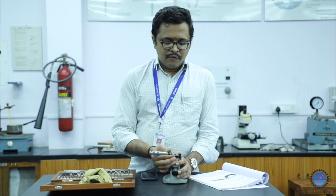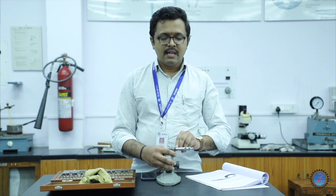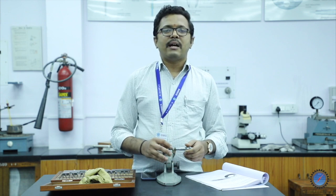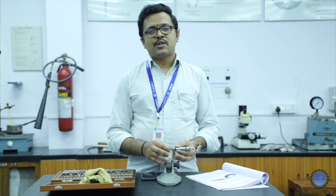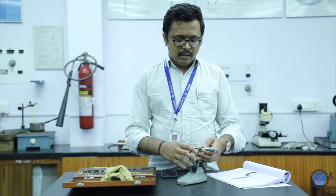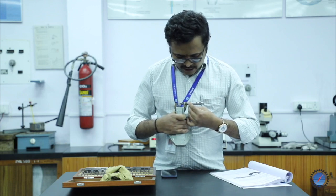To find the least count, we take the micrometer. The main scale shows 0 as the initial reading and 25 as the maximum, meaning the micrometer range is 0 to 25 mm. Least count is the least possible measurement that can be measured using the micrometer. The formula is: least count = 1 main scale division divided by total number of pitch scale divisions. For this micrometer, the minimum main scale value is 0.5 mm.